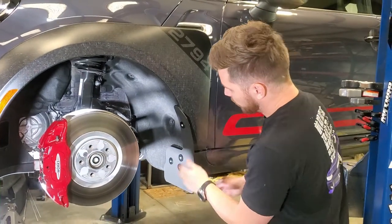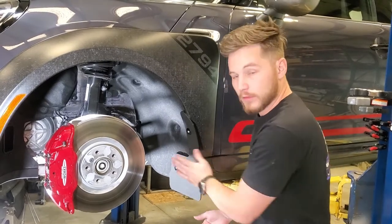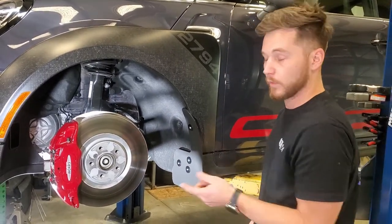With that in place, go ahead and adjust it, set it to your liking, and then lock those three screws down, and you're good to go. You can move on to the rear.